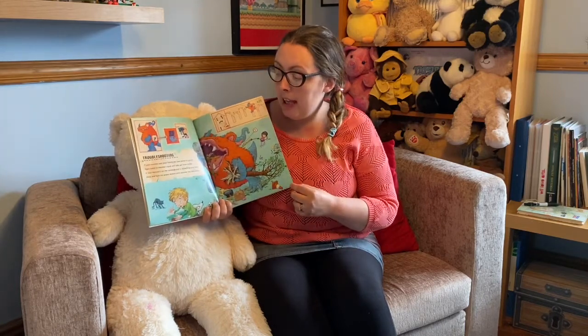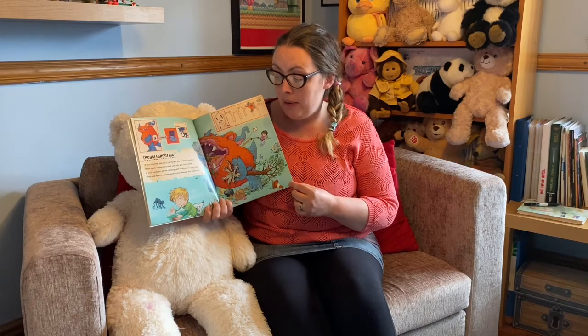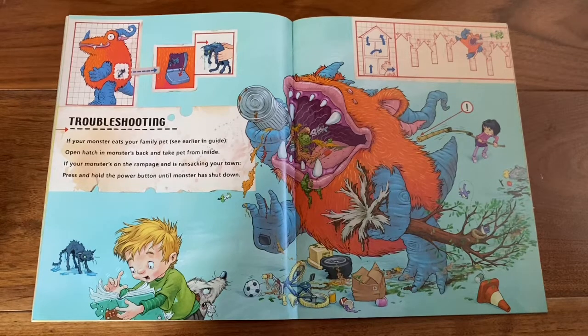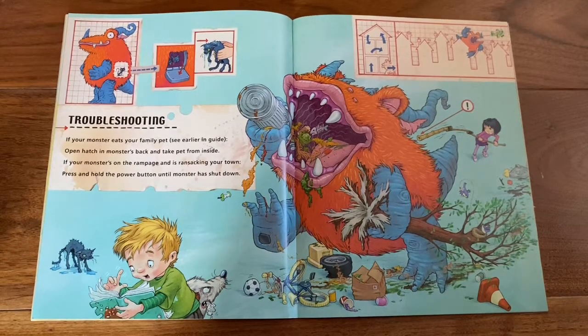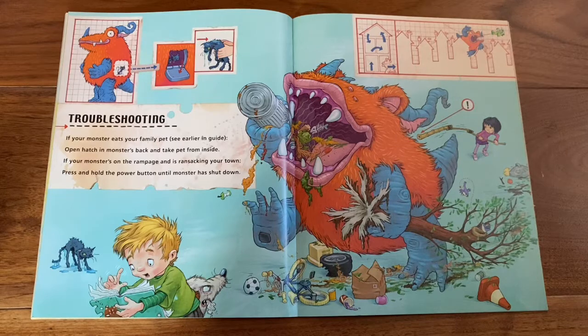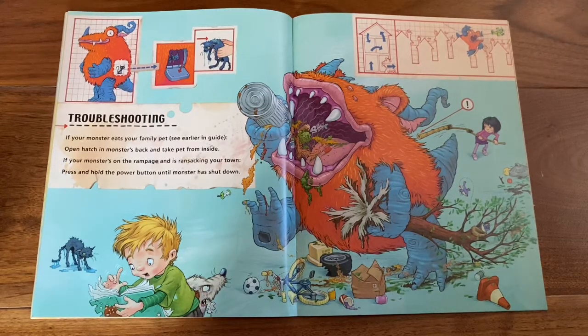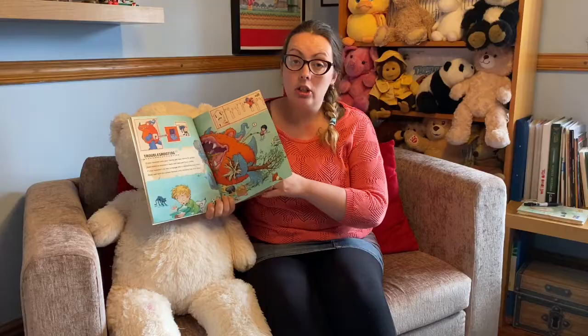Troubleshooting. If your monster eats your family pet, see earlier in guide — open the hatch in the monster's back and take pet from inside. If your monster's on the rampage and is ransacking your town, press and hold the power button until monster has shut down.